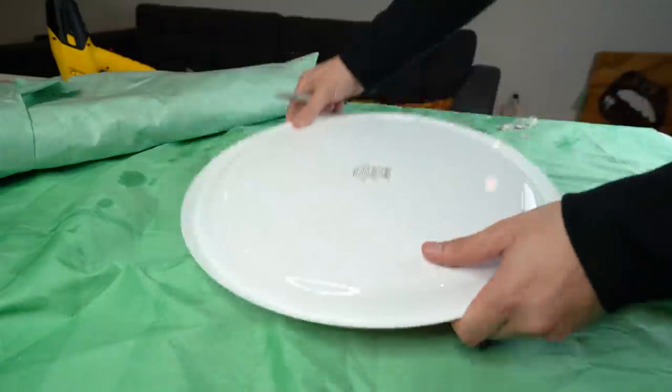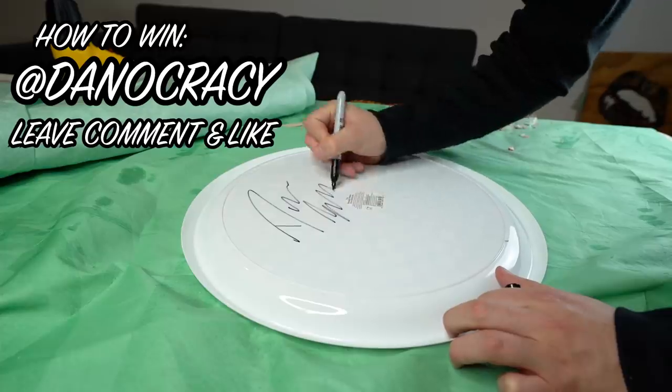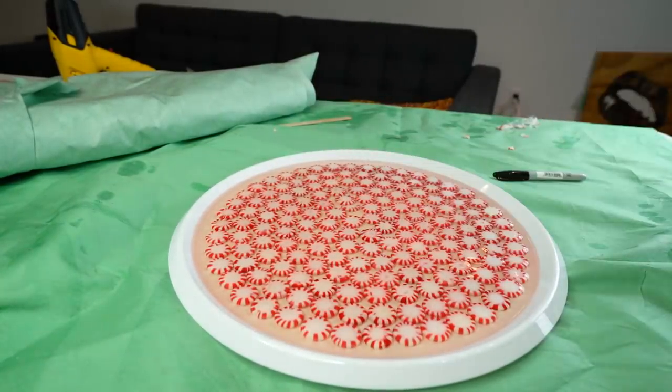For those of you that want this candy tray but don't want to do the work, I'll give this one away. All you have to do is follow me on Instagram at danocracy, leave a like and a comment on some of my pictures — that's all you need to enter. I'll be shipping this anywhere in the world.